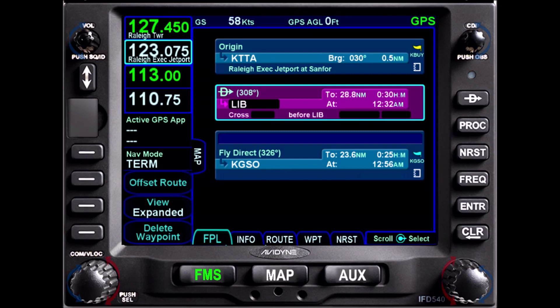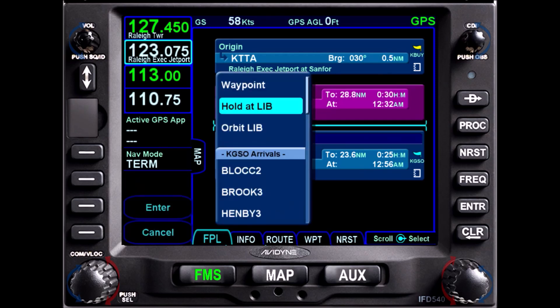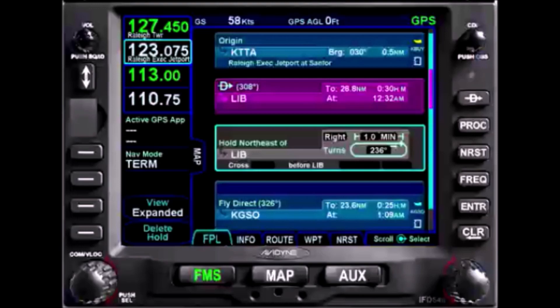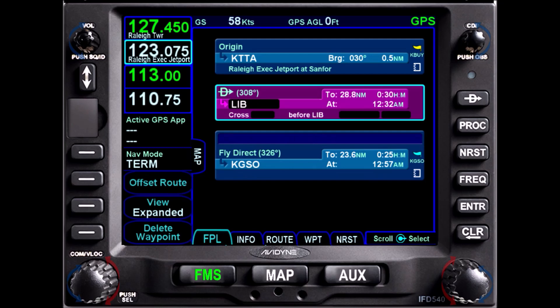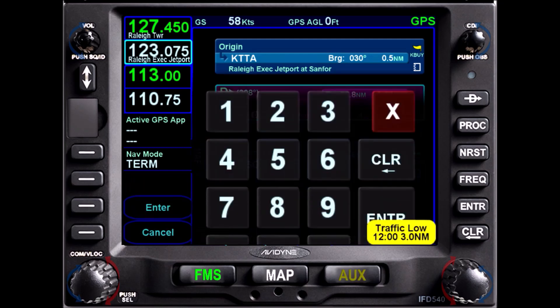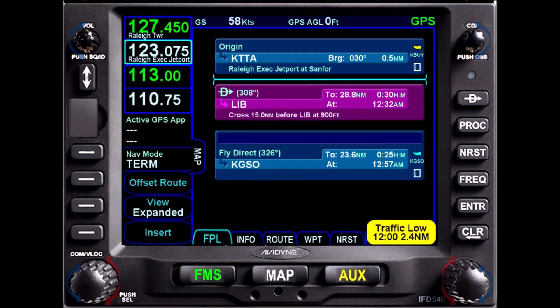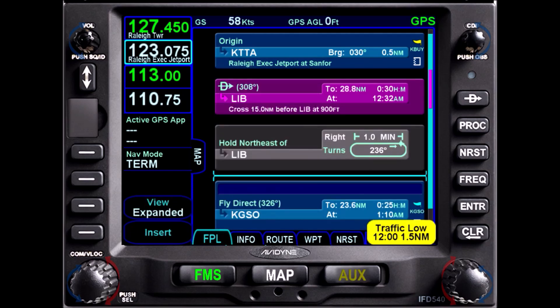The IFD was a bit of a surprise. The Avidyne IFD is a highly capable unit — it does many tasks as well as, and some arguably better than, its Garmin GTN competitor. But as we'll see, while creating a hold is simple, creating a holding waypoint is not. We begin with the same flight plan from Raleigh Executive to Greensboro via Liberty. If we add a waypoint to create a hold at Liberty, we can do so — but there is not an option to create that hold some distance from Liberty. So let's delete that hold and start over.